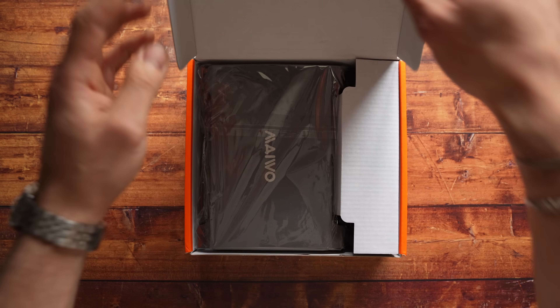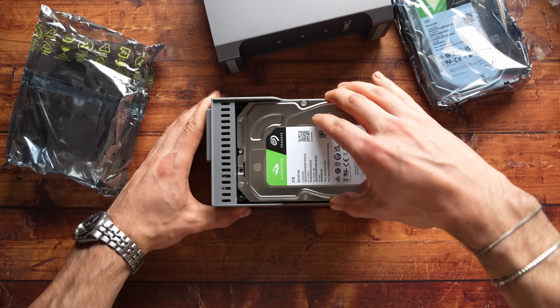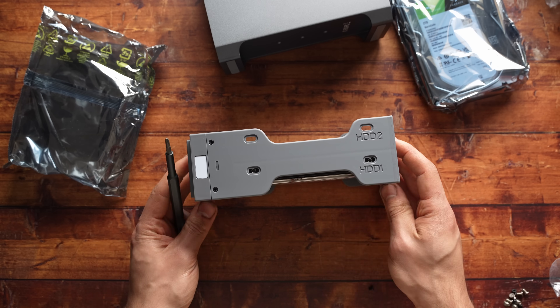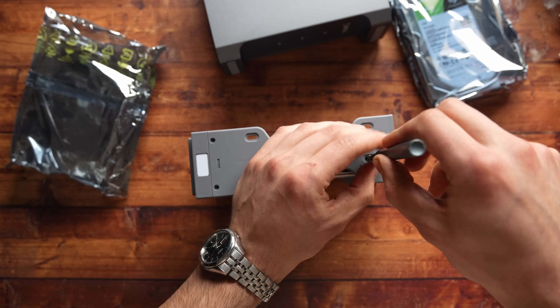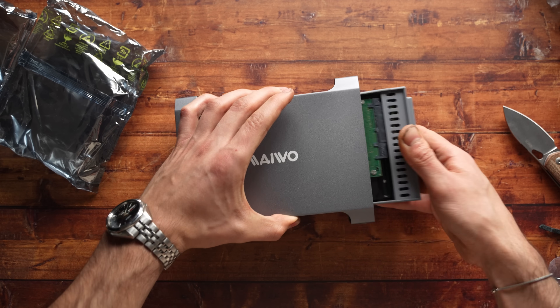Now that we have all the remote stuff set up, I gotta discuss the storage solution. I'm going with a dock here by Maywo — it's a two-bay hard drive enclosure. It supports RAID, which I'm not gonna be using, but it does support RAID 0 and RAID 1. To put into that enclosure, I got two 2-terabyte Seagate drives, and that's gonna be plenty of storage for Time Machine backups, media for the Plex server, and any network storage I want to use as my personal cloud.